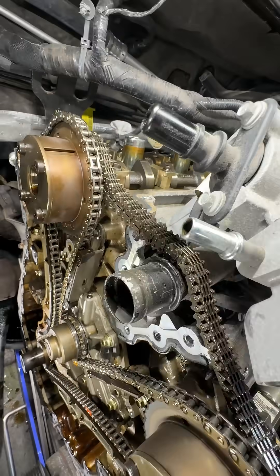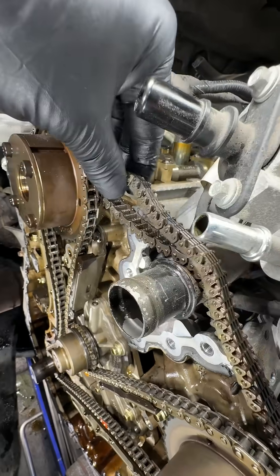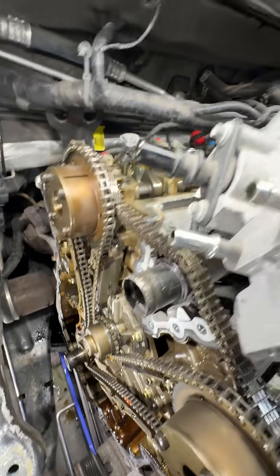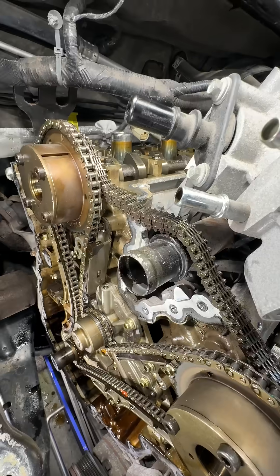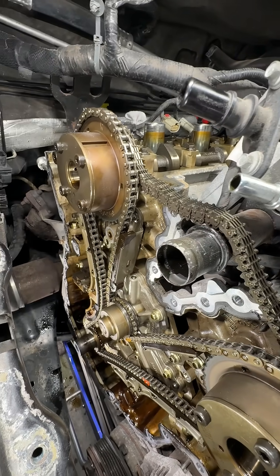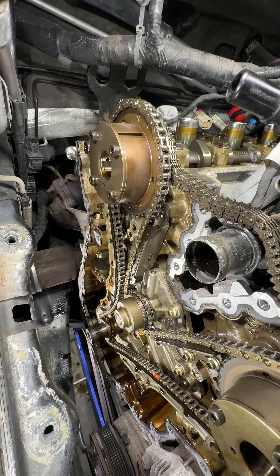So after a few years, they went to this double-tooth design you see right here, which is much, much beefier. But of course, because of the length, after a while they stretch out too. All the links wear and it all adds up and it becomes too long and stretched out.